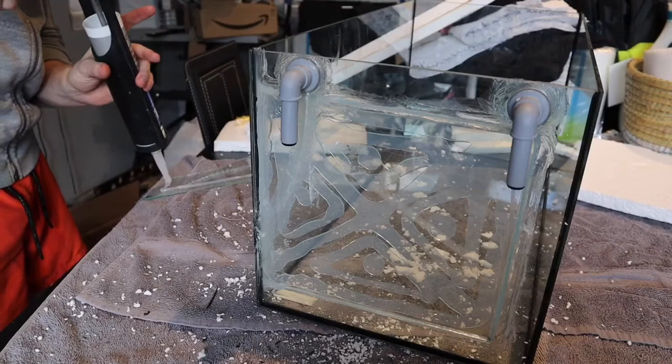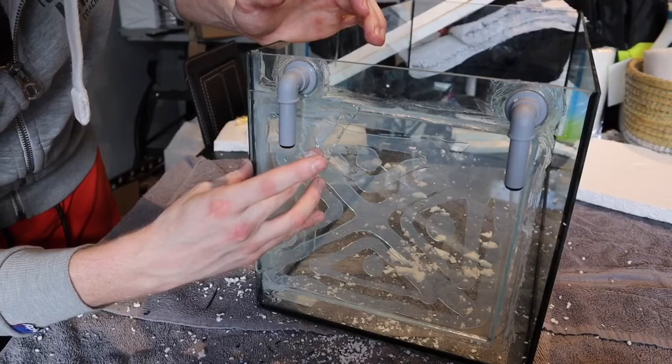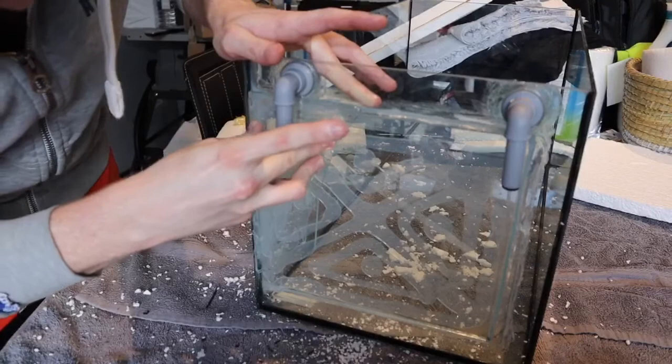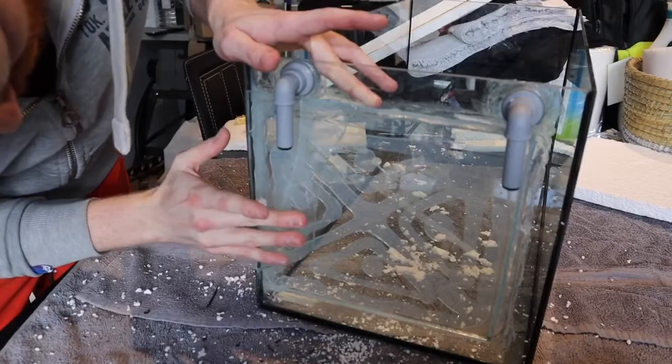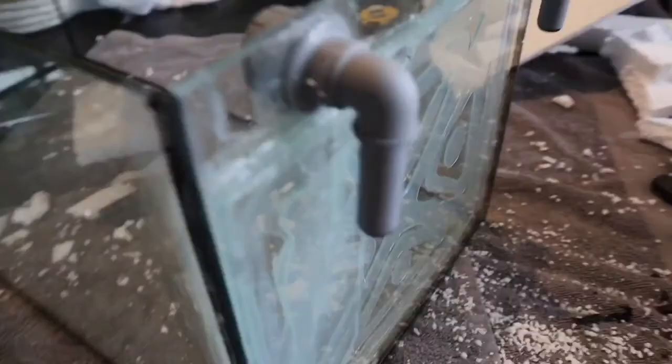Once that was done I took the spare piece of glass from the broken tank, put a nice helping of silicone all the way over it, then placed it onto the back of the tank and put firm pressure on to get as much air out as I could and spread that silicone as far as possible. I didn't press it too hard — just enough to spread over the glass and create that thick layer for strength on the back. Then I went around the outside of that glass with another bead of silicone just to make sure it's completely watertight. I'm really happy with the way that's turned out — I think that's going to be nice and secure so nothing's going to leak.